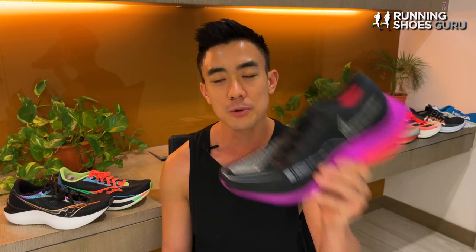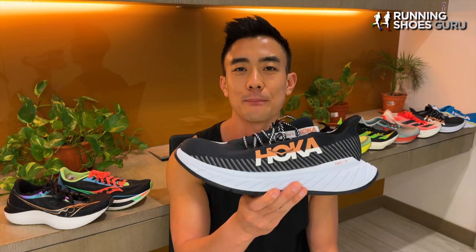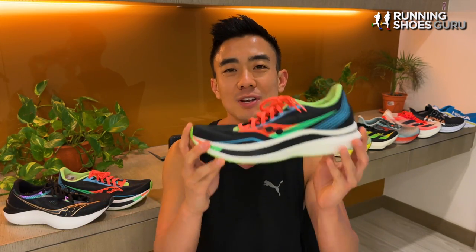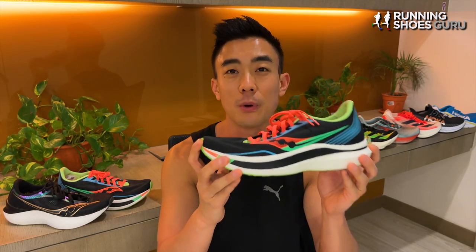In the carbon-plated super shoe world there are two different categories. You get the springboard type like the Vaporfly and Xpercent 2, which launches you forward, and then you get the rocker type like the Carbon X3, which rolls you forward. The Saucony Endorphin Pro is a really unique super shoe which falls into both of these categories.